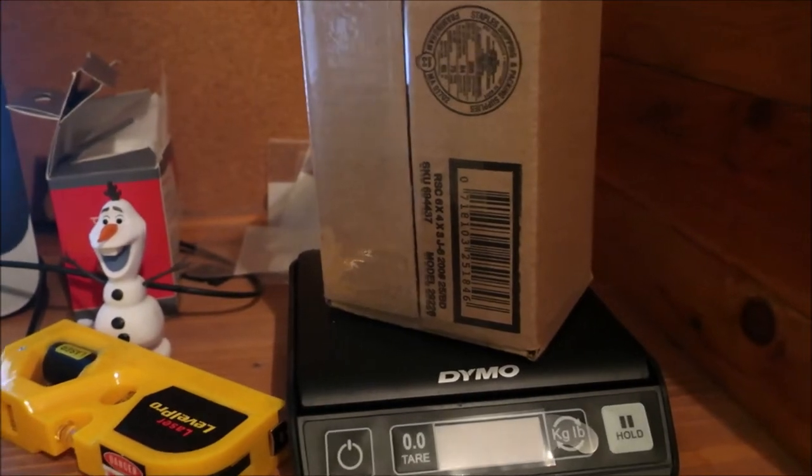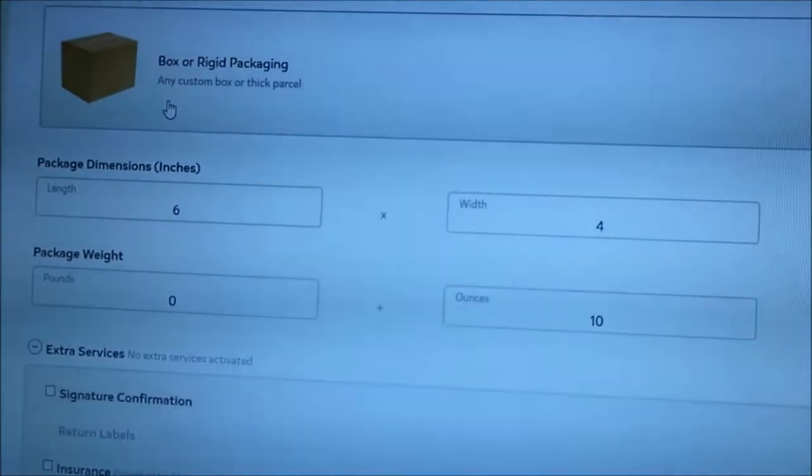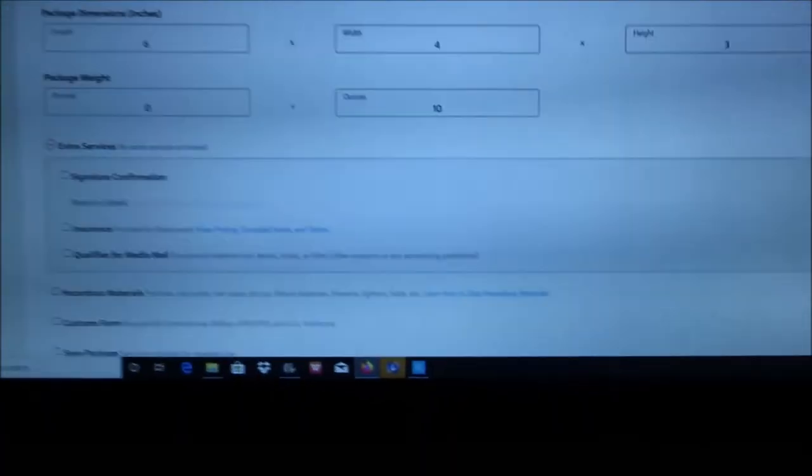Alright, we're shipping the packages. I'm just getting the dimensions and the weight. I use Pirate Ship for a lot of my shipping — you just click box, type in the information, type in the weight, click get rates, and there it is. I'll be paying $3.96 to ship that out.